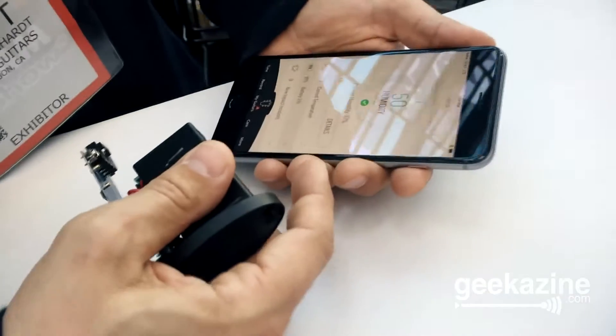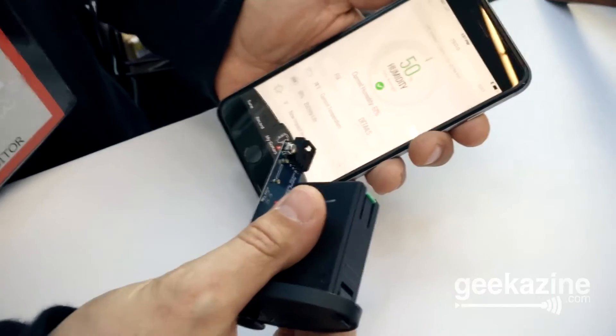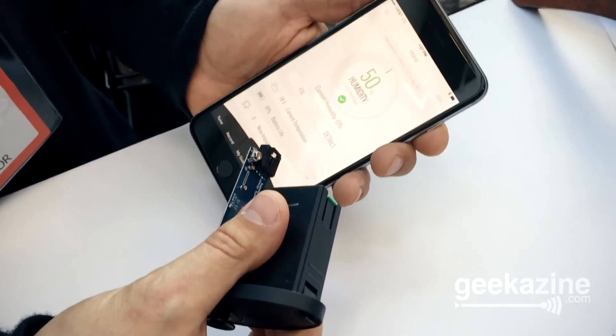There you go — it's the Taylor Sense. Check it all out. We've got more great stuff over at Geekazine. YouTube.com/Geekazine. The NAMM Show 2016. You guys geek out.